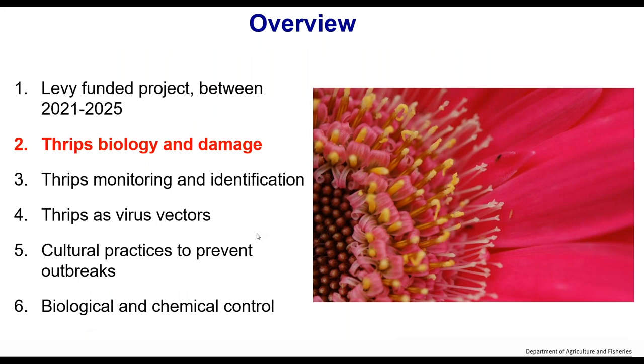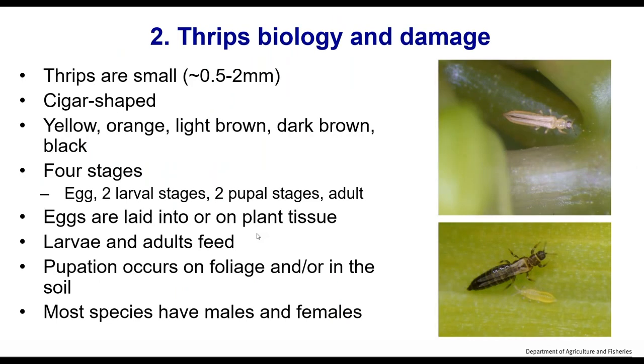Moving on to biology and damage. Thrips are pretty small. They're small and cigar-shaped, tending to be yellow, orange, light brown, dark brown, or black. Yellow and orange tends to be for the nymphs or larvae. The darker colours tend to be the adults. The adults have wings, while larvae in the immature stages do not.